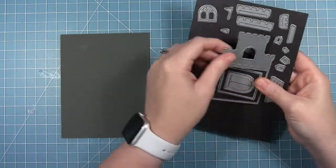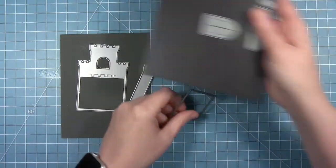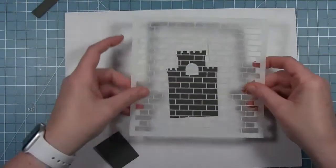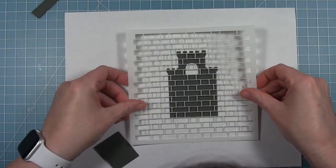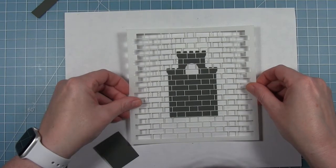I'm going to start by using the Build a Castle die set to cut out all the main pieces of my castle — the body of the castle, two towers, and then that front little piece that goes in front. Then I'm going to use the brick stencil to create the texture on my castle.